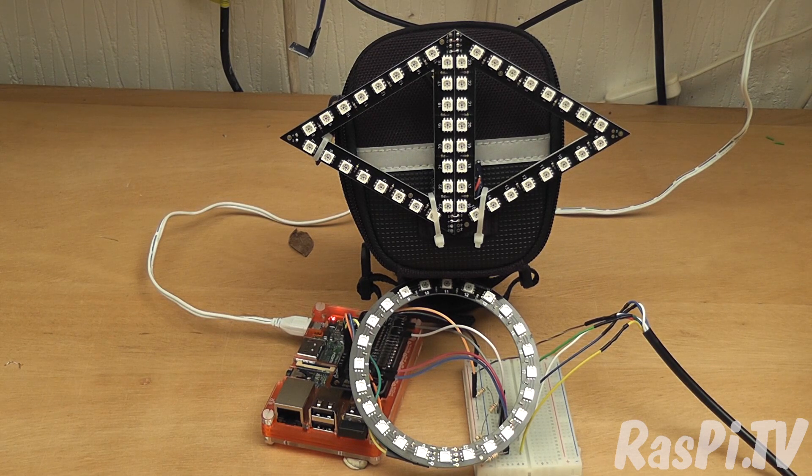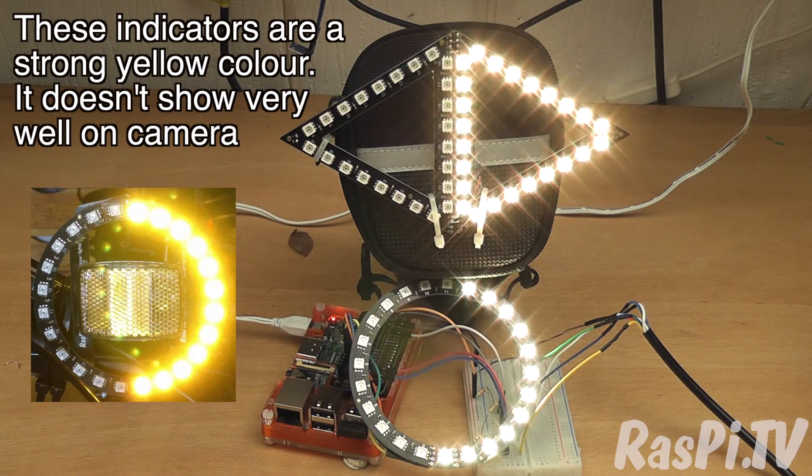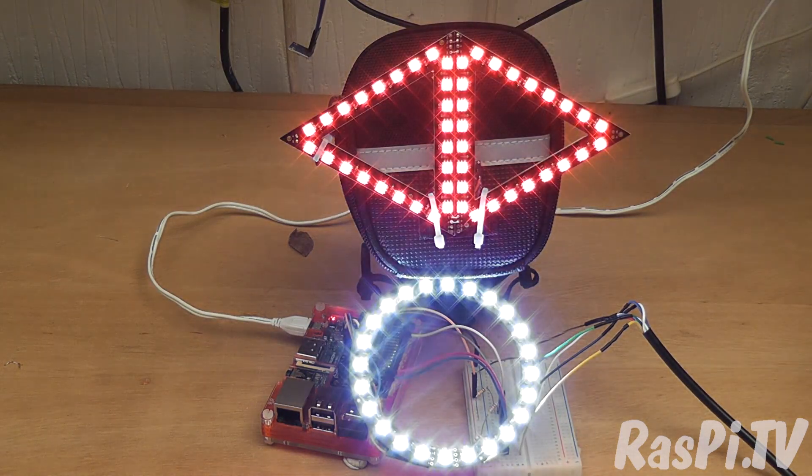Then I decided it would be a good idea to try and replace the front Wemos and use the Pi to control the front lights, and to indirectly via Wi-Fi control the rear lights as well. That worked really well. Although I had to rewrite the script in Python, I really enjoyed that — it had some extra advantages because the Pi can use multi-threading. So I used threading in Python to be able to control both front and rear turn signals at exactly the same time, which was pretty cool.